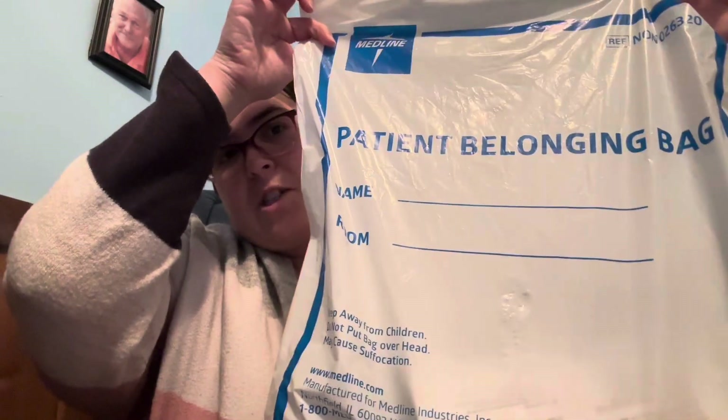For those of you who have no idea what goes on with a sleep study, a home sleep test is way less intensive than an in-lab sleep study. So first of all, I'm going to show you what we send these home with our patients in — we just give them a patient belongings bag, and in that bag I will show you what we sent home.